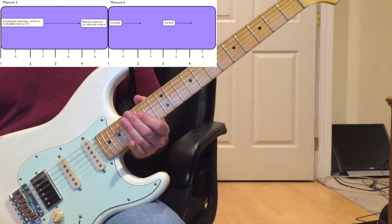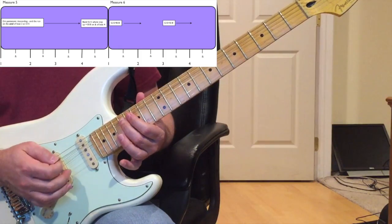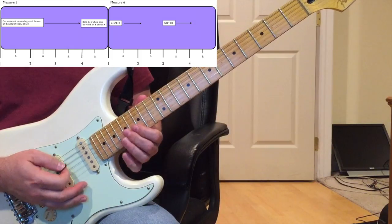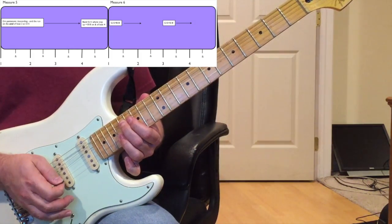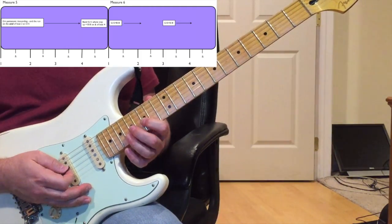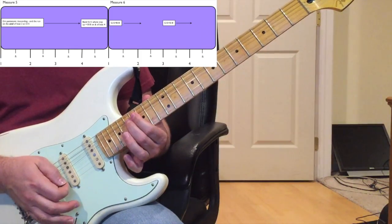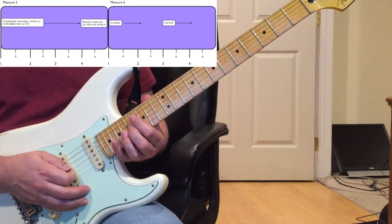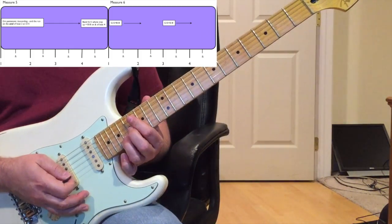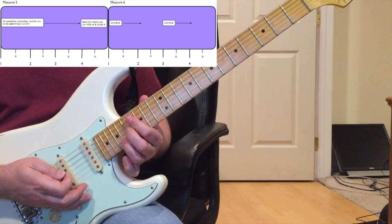On beat four of measure five, start a bend on the 17th fret G string with your middle finger. That leads into measure six. It's kind of a double-stop bend, but you start with the bend on the G string alone on the 17th fret, and kind of sound the 18th fret B string after you sound the whole bend.